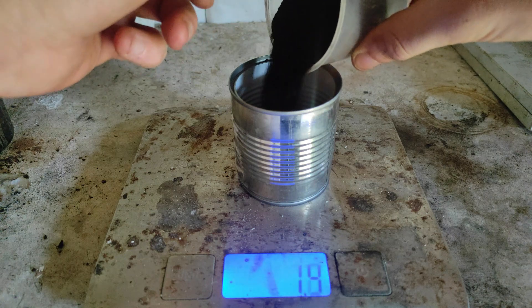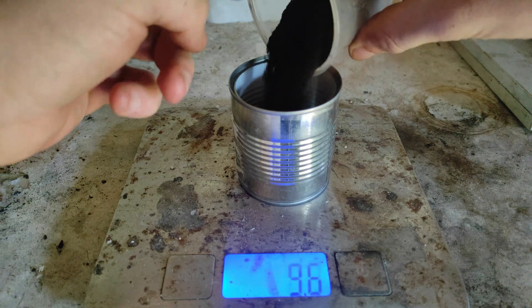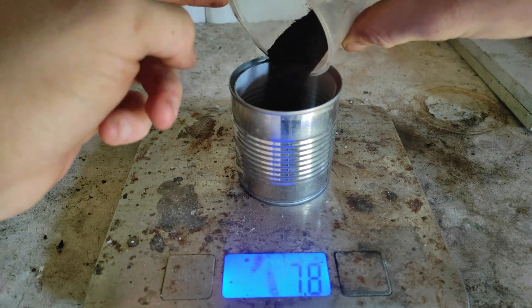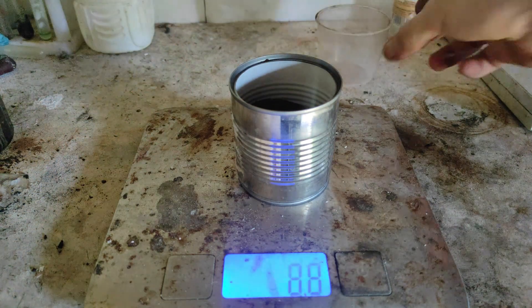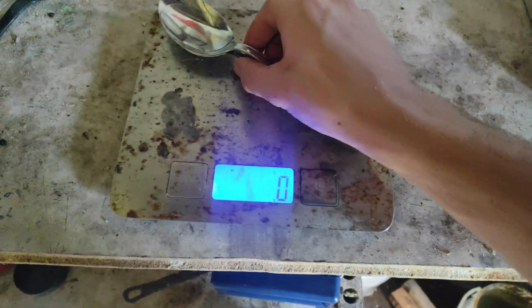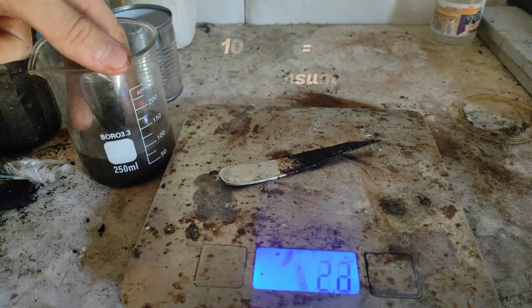It's important to remember that our solid isn't 100% chromium oxide, so 88 grams of powder correspond to around 16 grams of chromium oxide. Alternatively, you can calculate the yield by measuring the spoons before and after the process.